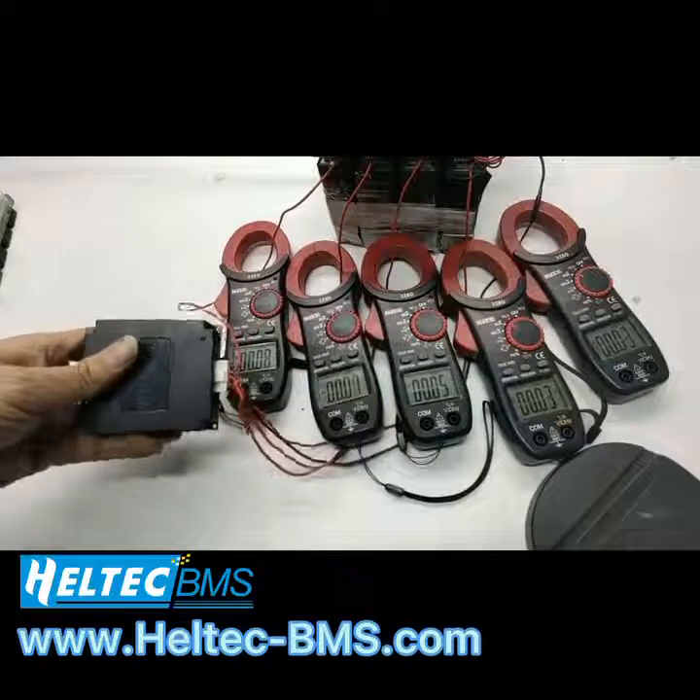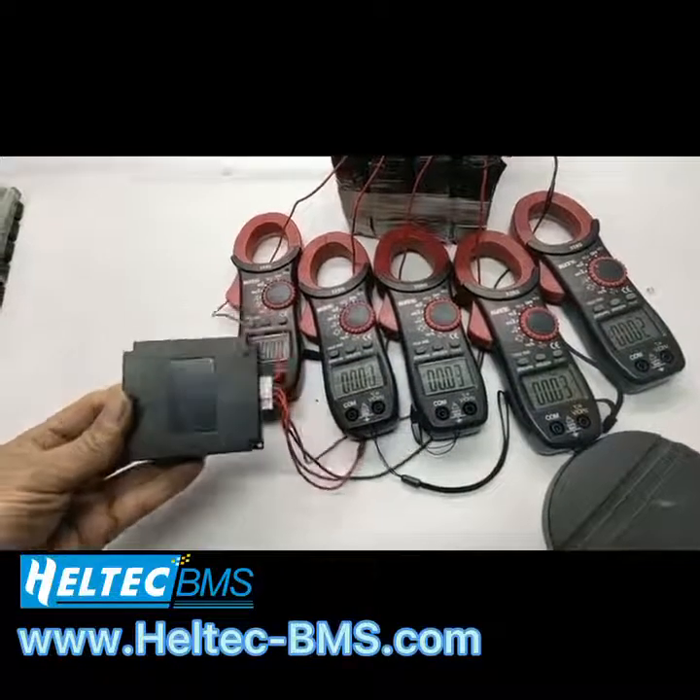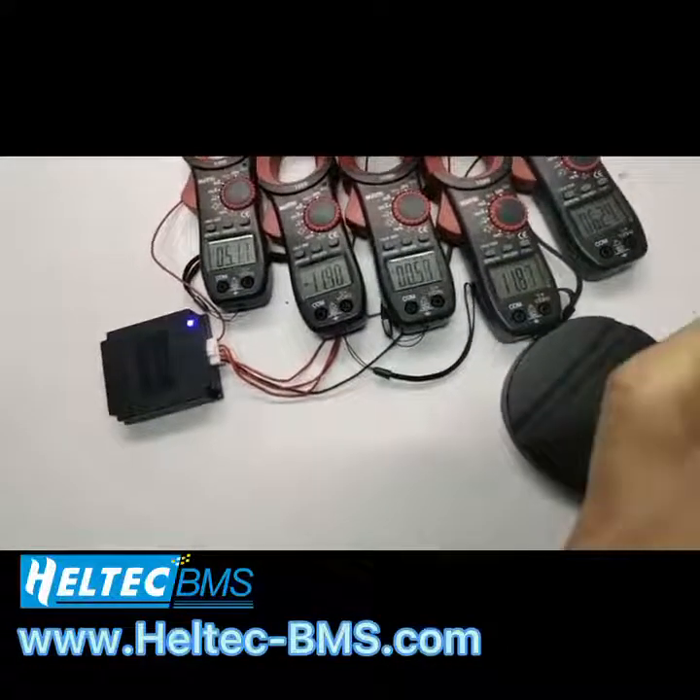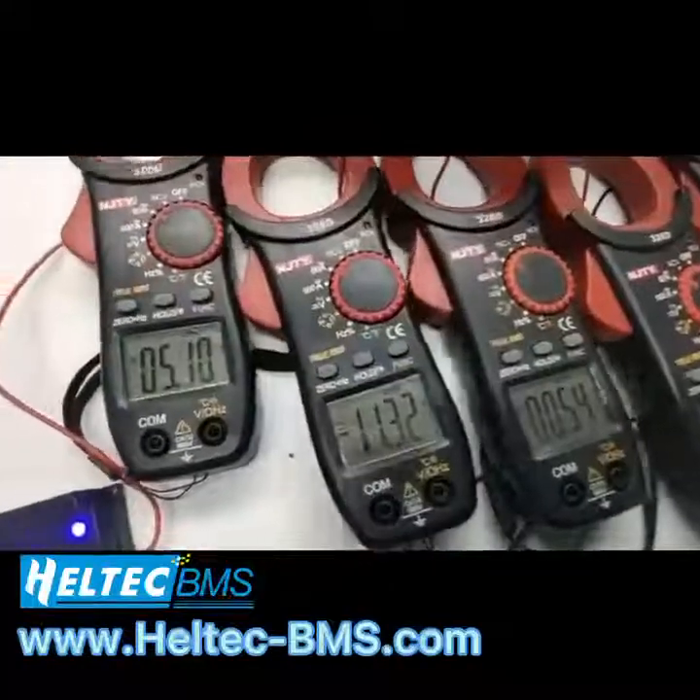Be careful to connect the battery firstly. Then you can see the LED indicator light up.